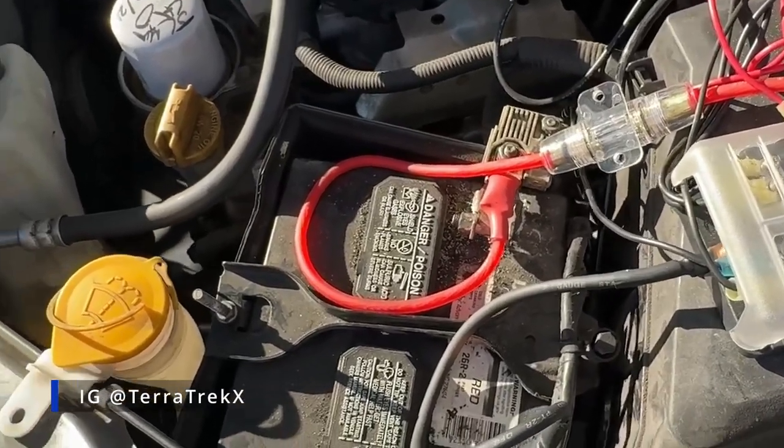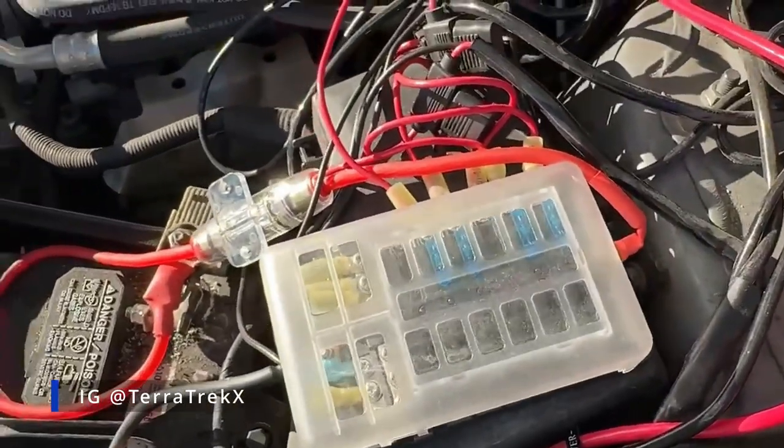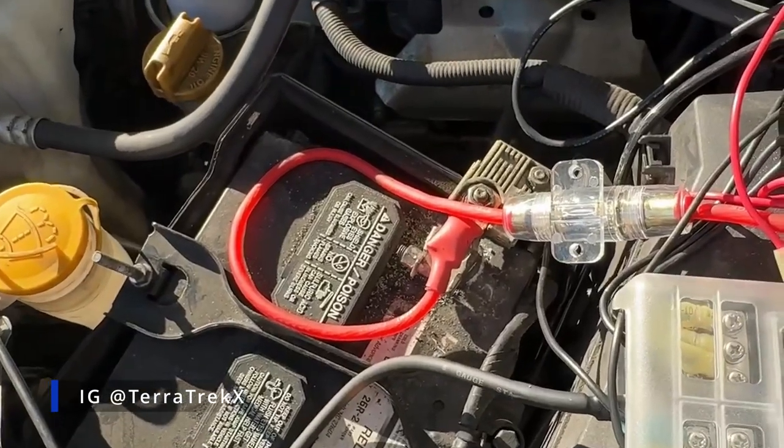What's up y'all? I just wanted to do a quick video to show y'all how I have the fuse box wired up. Basically, there's two ways you could wire it up.